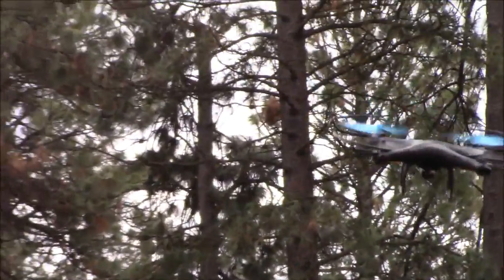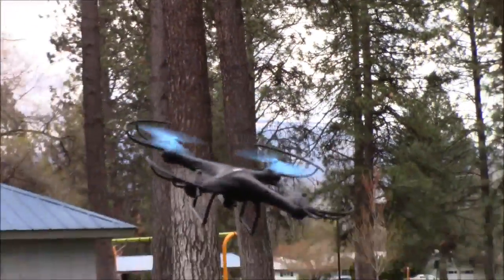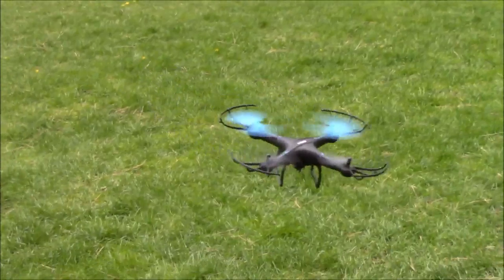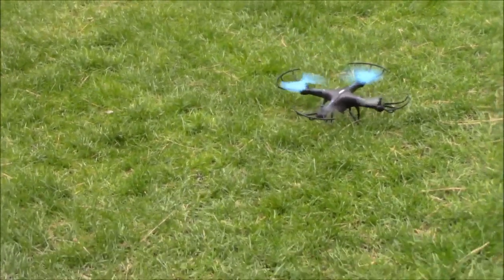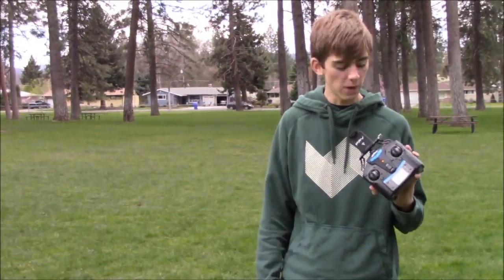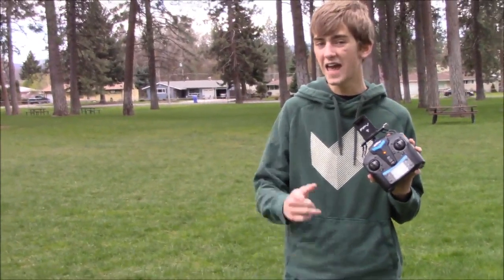Trim can also be used in some situations to get a really cool shot. You can trim it really far in one direction on the yaw, which is what I just did to make it spin, and then turn on headless mode — that will allow you to get some really panoramic shots without having to fly any differently. If you haven't watched our video on headless mode, make sure you check that out. This has been How to Trim Your Drone — When and Why. Thanks for watching and I'll see you again in another video.